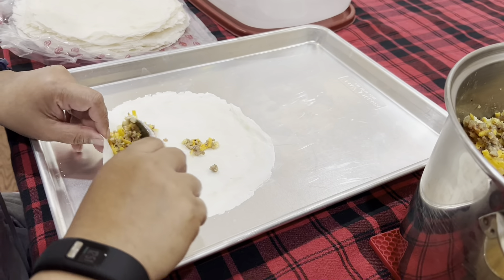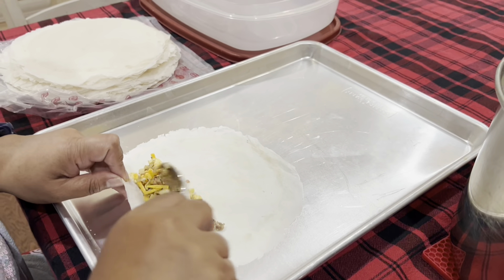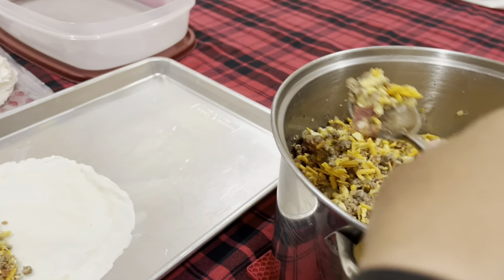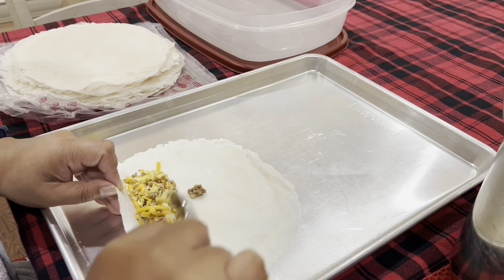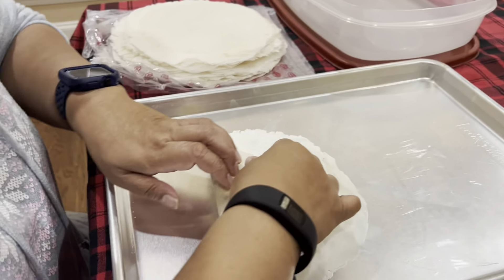The wife is wrapping them — she's the best at it so we let her wrap them. Now, you don't have to use a lumpia wrapper if you choose not to. You can also use flour tortillas for this; it's totally up to you and it'll just be considered a breakfast burrito instead.